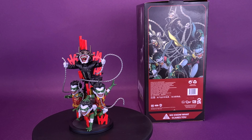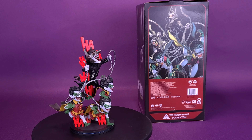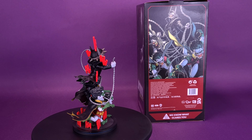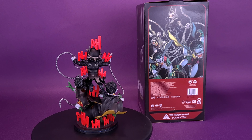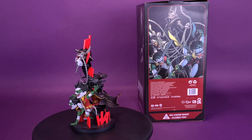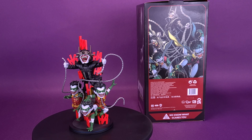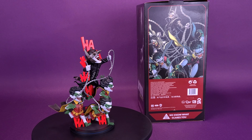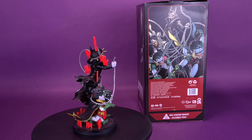The Batman Who Laughs Q-Fig Max Elite stands tall among the other Batman collectibles. At approximately 6 inches high, this Q-Fig's commanding presence will take center stage in any collection. Featuring the Batman Who Laughs and three rabid Robins, the nefarious foursome are surrounded by Joker's unmistakable laughter and this Batman's weapon of choice — a deadly metal chain. Batman's horrifying metal crown empowers him with the ability to discover the fears of his victims, resting just above the gleeful grin once belonging to the Clown Prince of Crime.